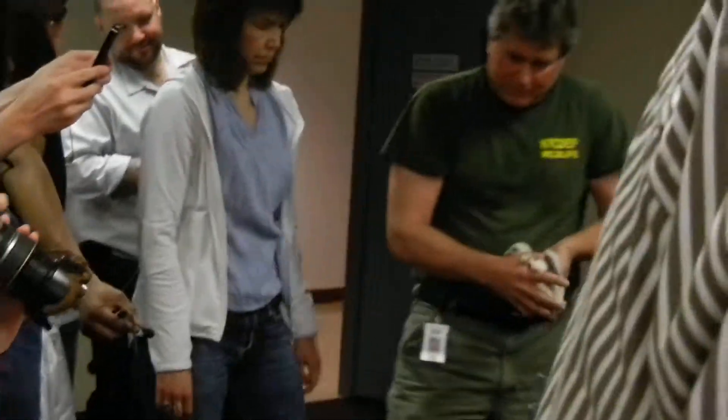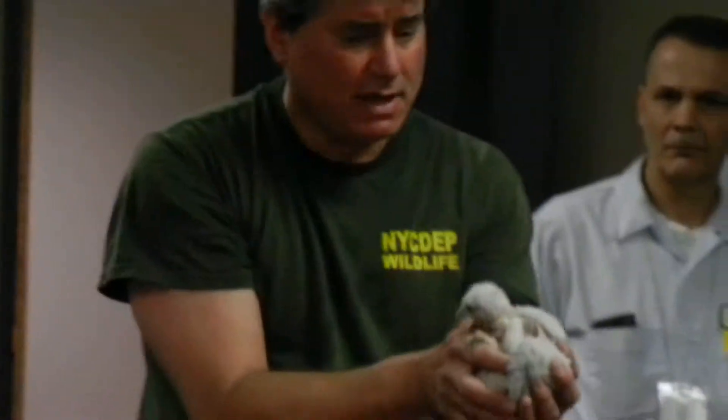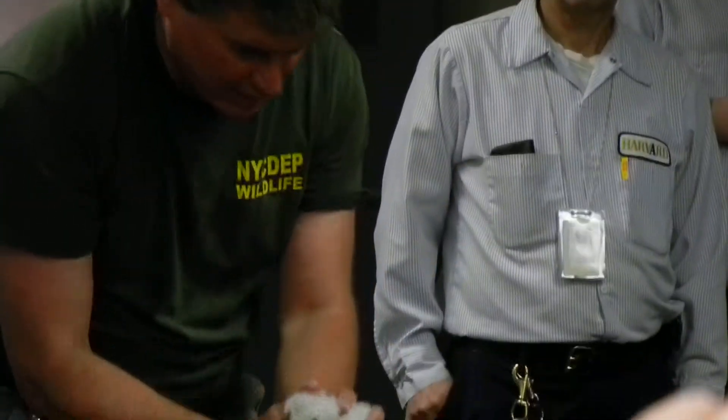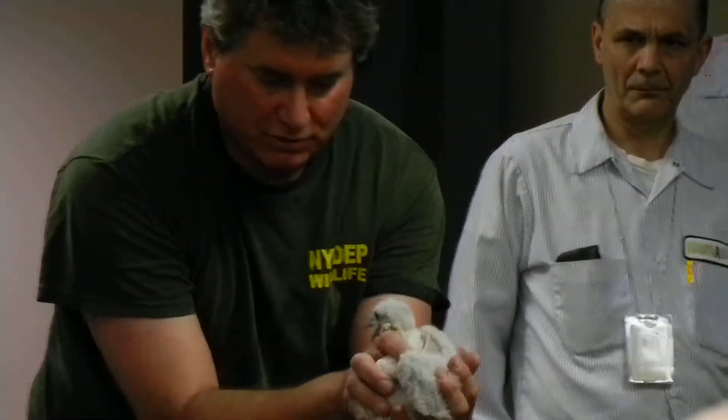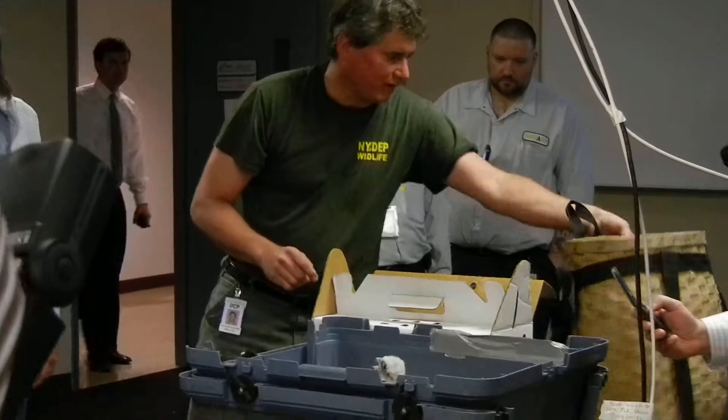We have a little guy here. We're going to hold him up, but we're not going to band him today. He's considered a runt, which means he's a few days behind the others in development — he hatched later. Runts do survive in the nest, but we'll just have to keep close eyes on this bird to make sure it does okay over the next couple of weeks. We're going to hold off on banding our little guy here and put him nearby but separate from the others.